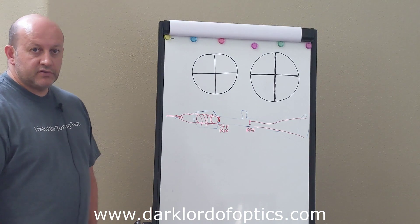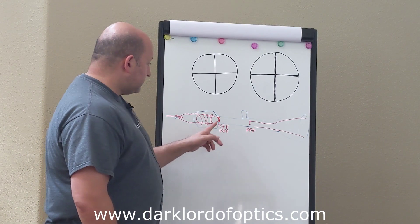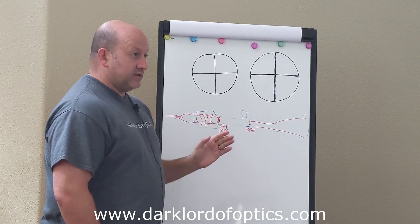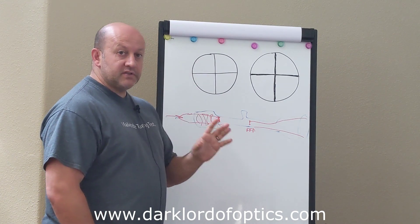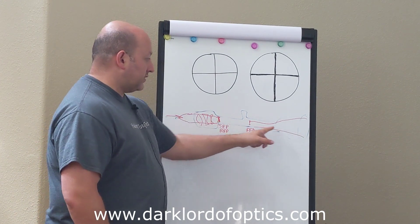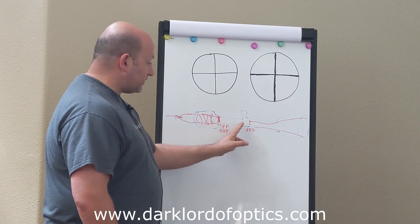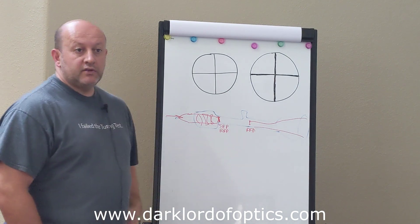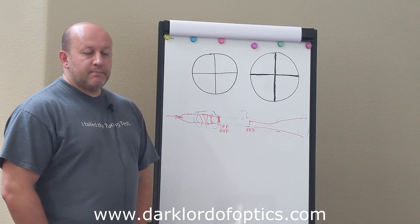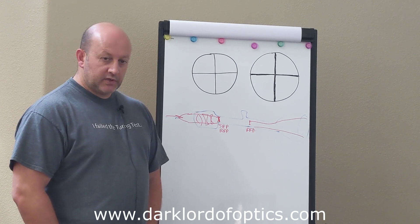In the front focal plane scope, for obvious reasons, there is no physical reticle in the second focal plane. The second focal plane is a spot where there are no optics, no lenses, no reticle — nothing. The reticle is up front; the image comes from the objective, gets superimposed with the reticle, and then the whole thing together goes through the erector system. That's why the reticle magnifies with the image, and the apparent size of the reticle to your eye changes with magnification.